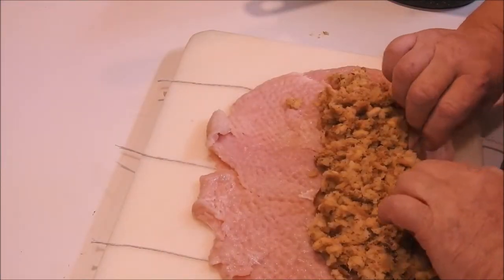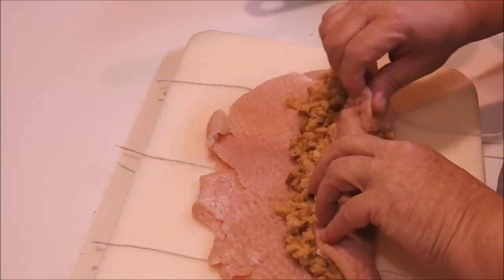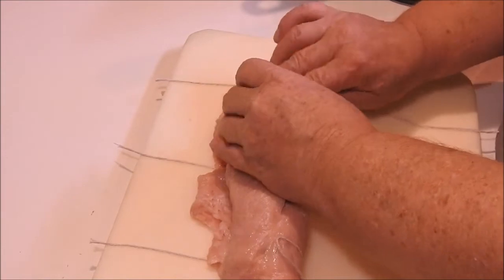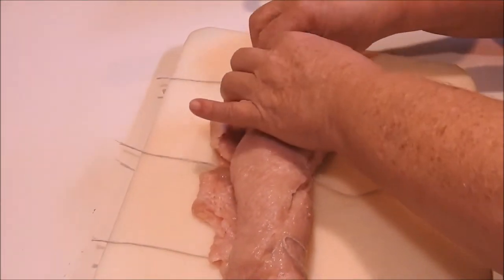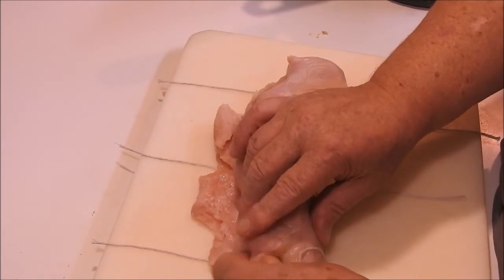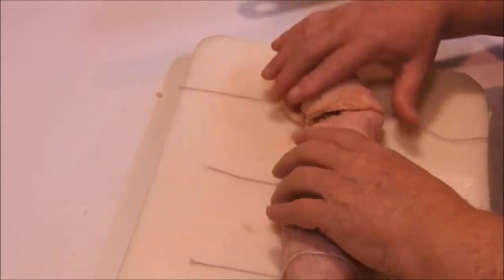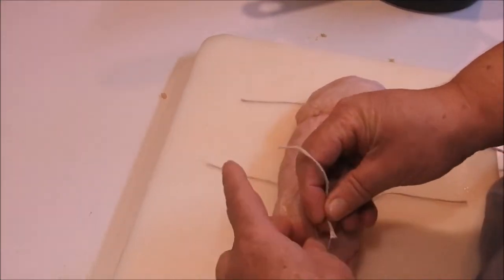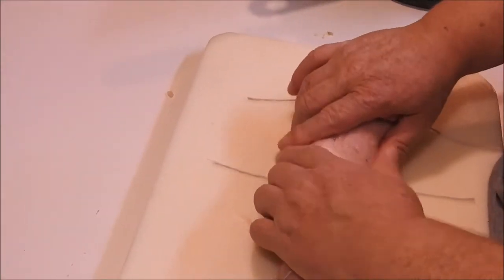We're going to start to roll it. Just kind of stuff your ends and any holes that you come across, stuff them inward and get them out of your way. I'm preheating my oven to 350. Then you want to tie these pretty tight — this is a cotton baker's twine.